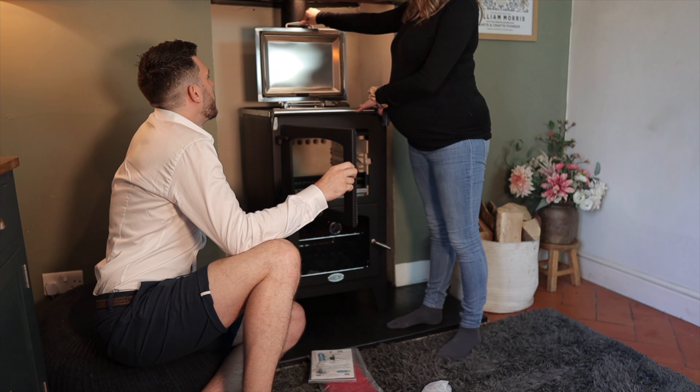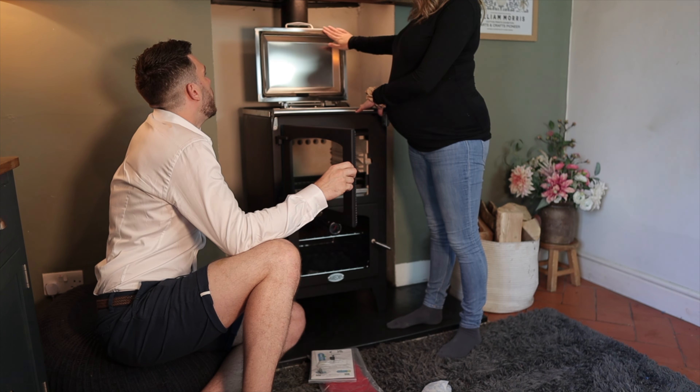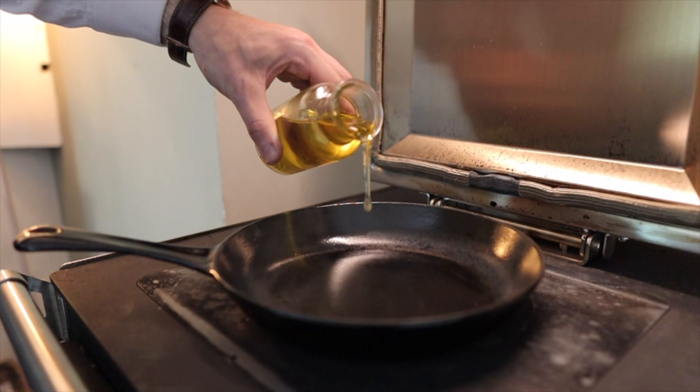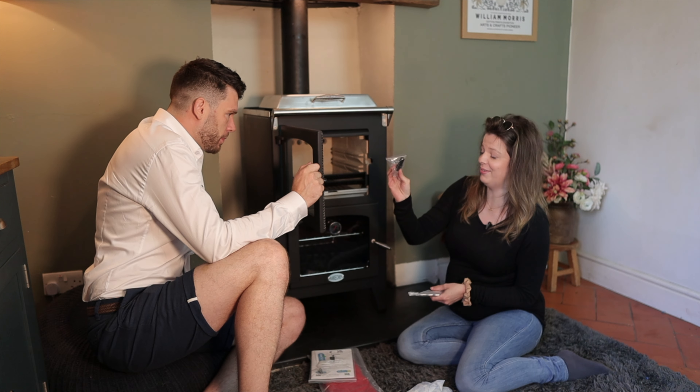Oh, it's exciting — we've got a proper hot plate! This is such a great feature. Have a kettle on it? Yes! I do have a cast iron kettle. I'm going to have to try that.